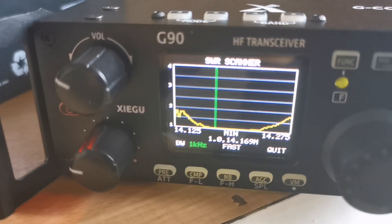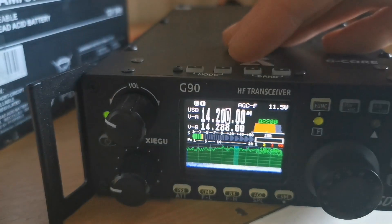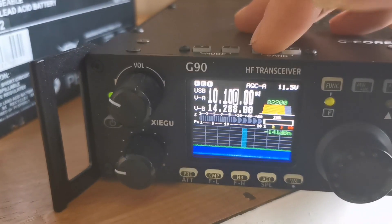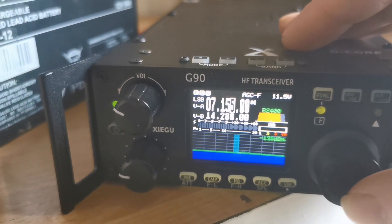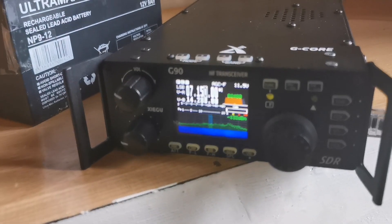So that's the sweep on 20 meters. Now I'll tune 40 meters — middle of the band — and it goes right to the top of the capacitor.